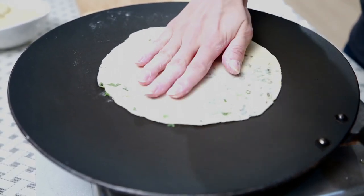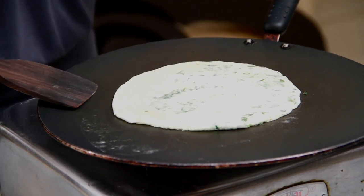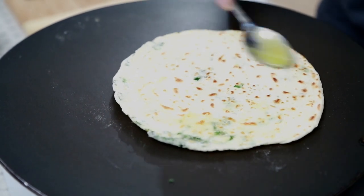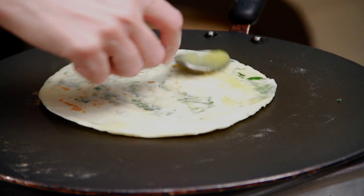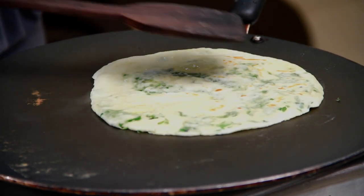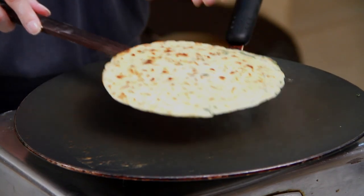I'm going to cook it on a hot pan. After you see a few bubbles coming up, just flip it around. Apply a little bit of ghee, flip it over, a little on the other side, just press it, flip it around. And the Kulcha is ready.